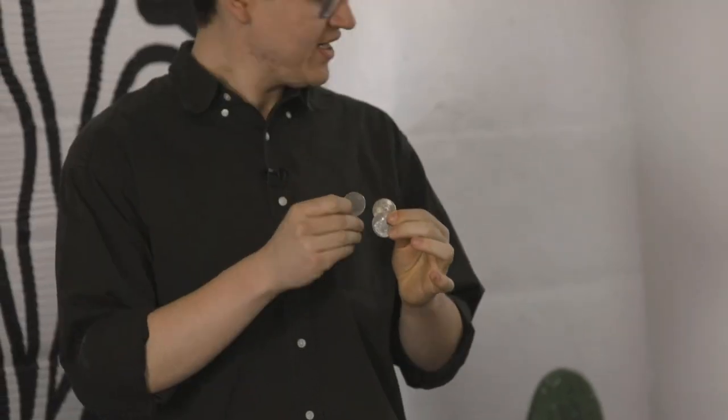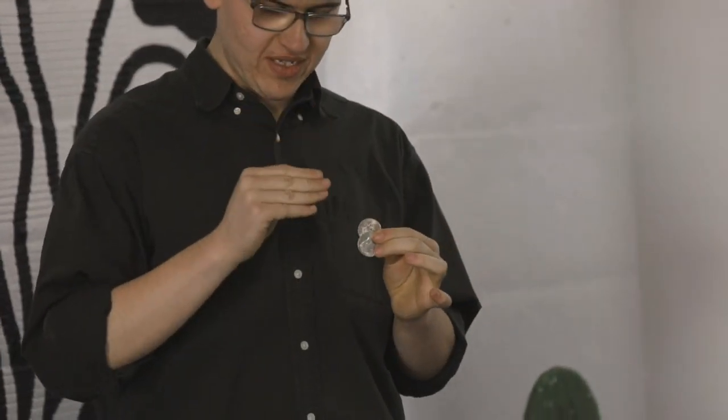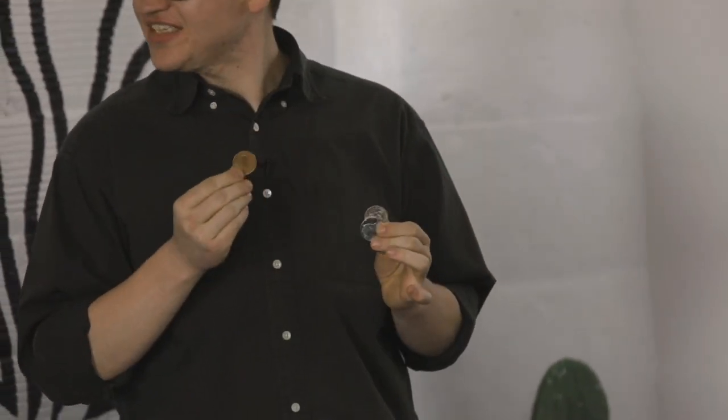Watch the first one. Just like that, it turns into an English penny from the 1800s. Think about that — not only did I just turn 50 cents into a penny, it's a penny I can't even spend in my own country, let alone the century.